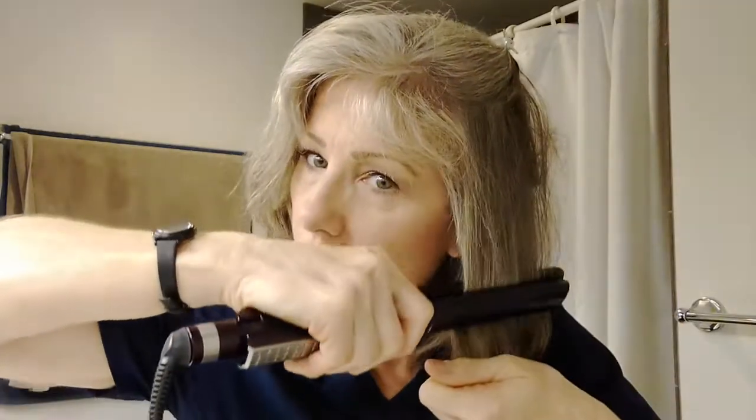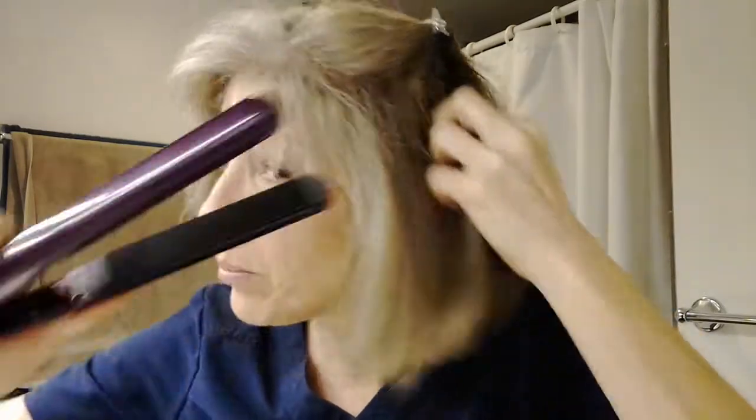You want to drop another section, put up that section, and drop another section — you're going to go again. This will give you a nice sleek look if you're looking for a very modern bob-like look. I try to do it in four sections. The more you section it out, the better it's going to come out. This is kind of the trick the hairdressers do — they section out your hair.